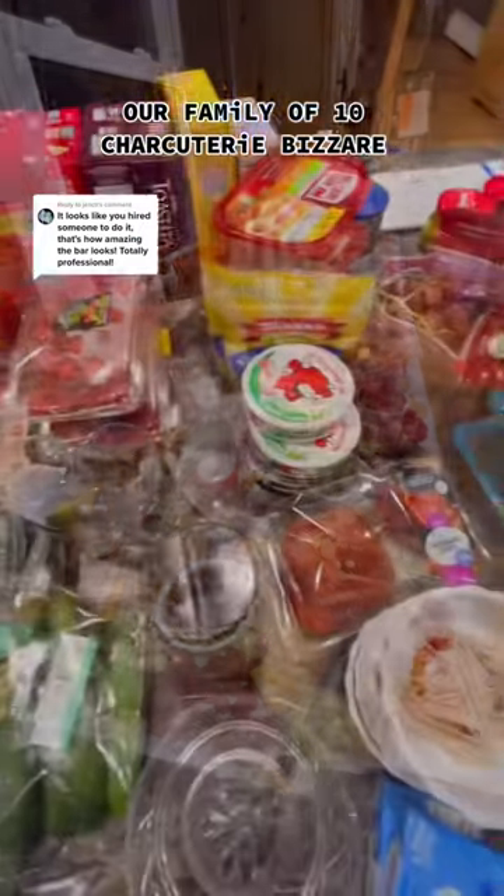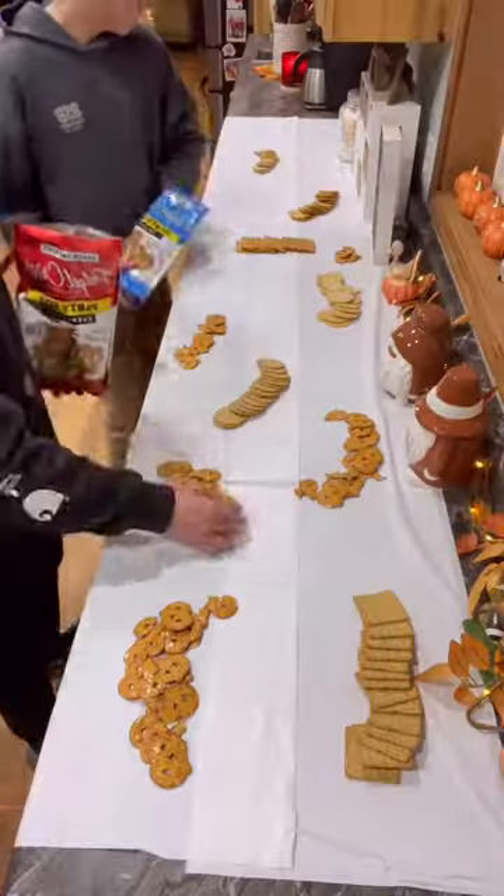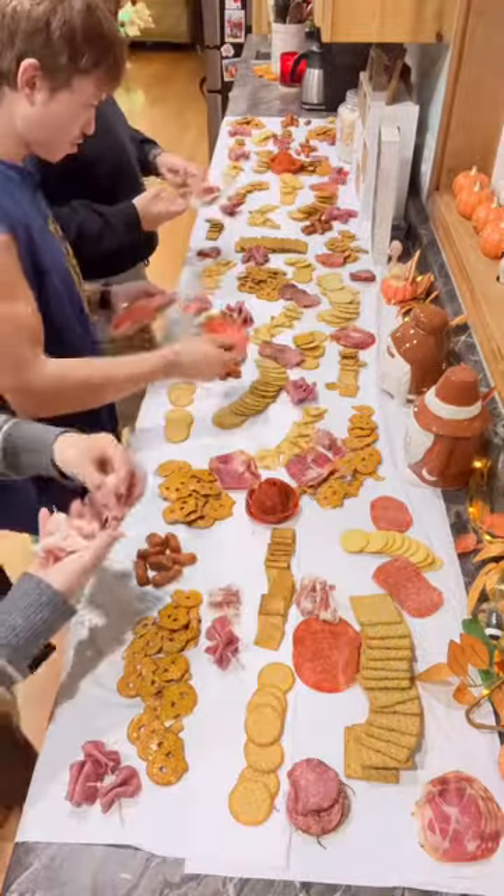We all worked together to create this beautiful charcuterie bar. We got our ingredients ready to go, and then me and Noah laid out the tablecloths. We started with our different kinds of crackers and pretzels, and then moved on to the meats.